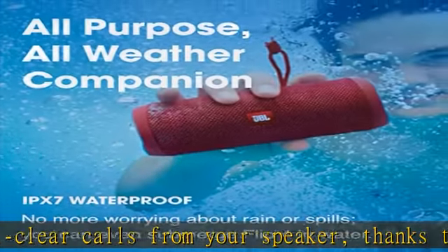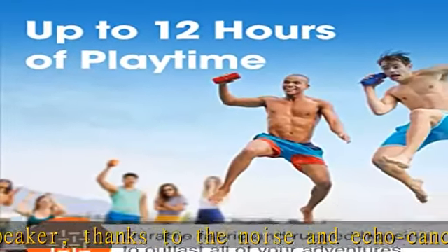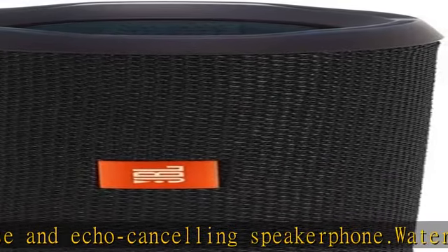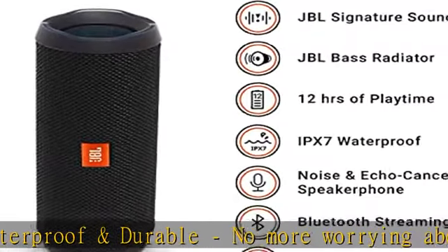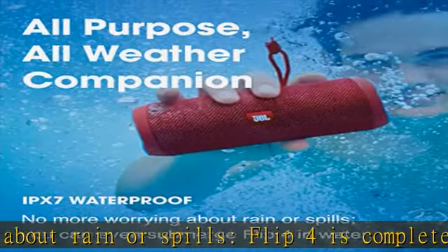JBL has brought music to life in a way people can feel for over 70 years. From Woodstock to the Motion Picture Academy, our speakers unleash the power of music so you can live life to the fullest, wherever and whenever. Check the description to get this product today at the best price — take the party everywhere with Flip 4.